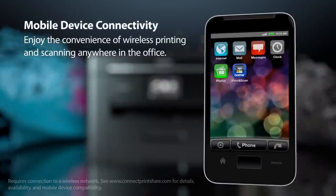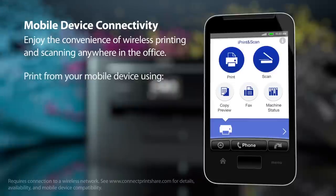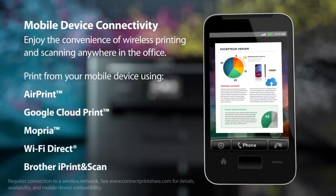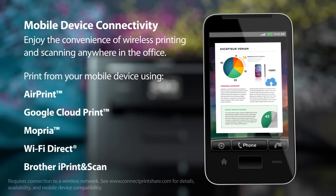Enjoy convenient wireless printing and scanning from phones and tablets from anywhere in the office using AirPrint, Google Cloud Print, Mopria, Wi-Fi Direct, and the Brother iPrint and Scan app.